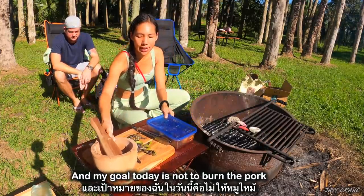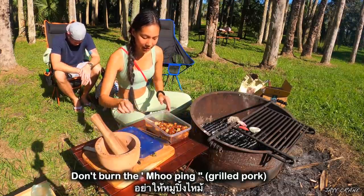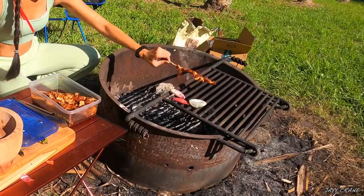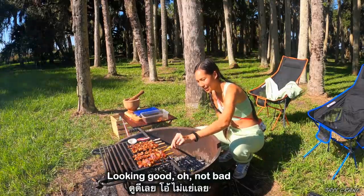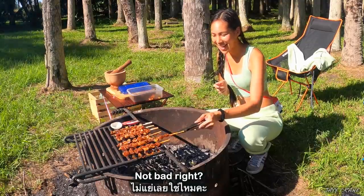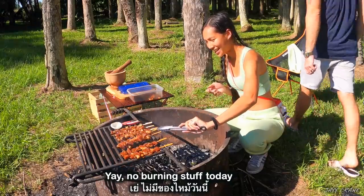My goal today is not to burn the pork — don't burn the Mo Bing! Looking good! Not bad, right? No burning stuff today!